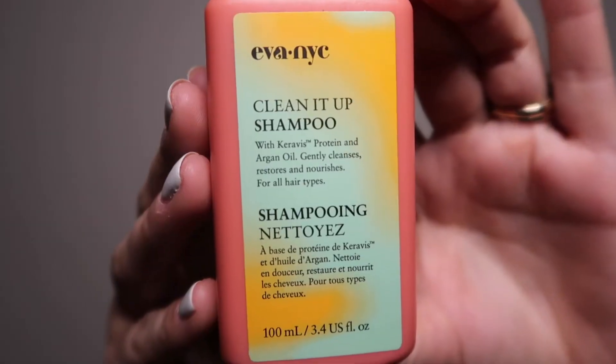Next we have the Eva NYC Clean It Up Shampoo with Caravis protein and argan oil — it gently cleanses, restores, and nourishes for all hair types. I want to see what this smells like too... mmm, that one smells really good too! It says gently cleanse, strengthen, and nourish with argan oil and Caravis. Now available at Target, so you can definitely try this out. They probably sell the bigger size there — the 16-ounce bottle is only nine dollars. This is just the 3.4-ounce travel size.